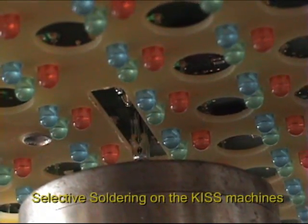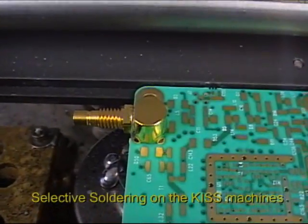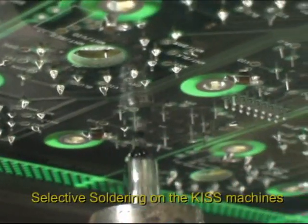Connectors on LED signs can be hard to access — again the KISS machines have no problem. Another solid brass body being soldered virtually instantly. Can you imagine trying to do this with a hand soldering iron?